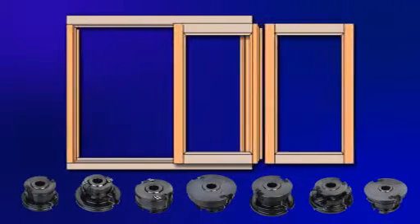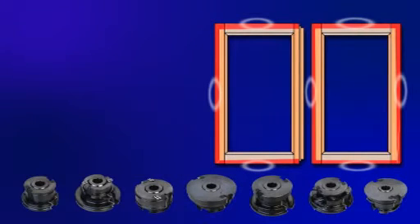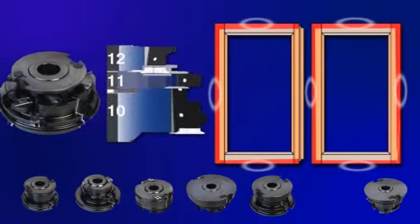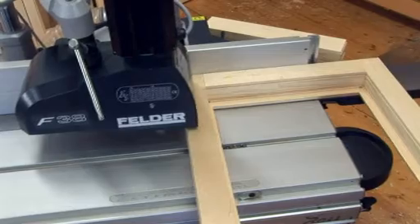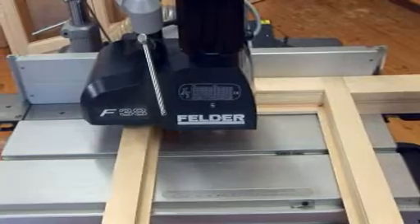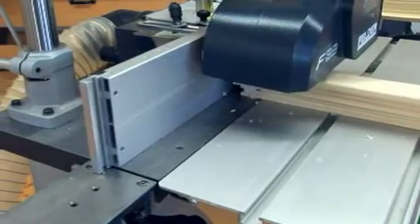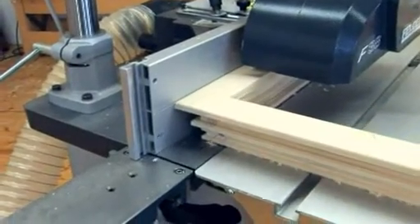Step six is the profiling of the exterior of the windows — on the right hand window on all four sides and on the left. In this process you can also make an adjustment to the central groove depth between 9 and 13mm. By pushing in a scrap piece of wood after the window frame you reduce the chances of tear out. Simply unique — the complete outer profile is completed in one working process.